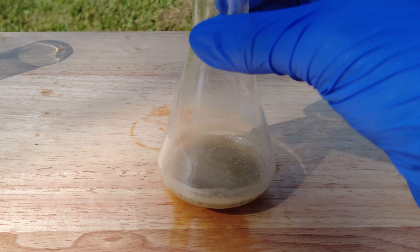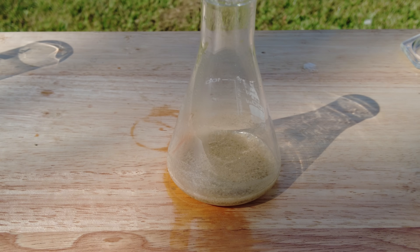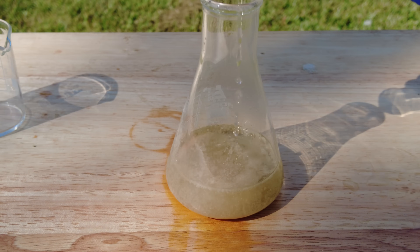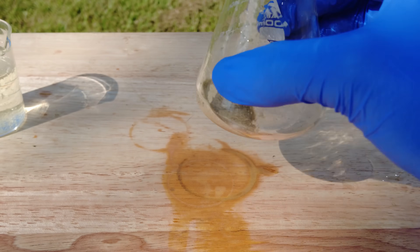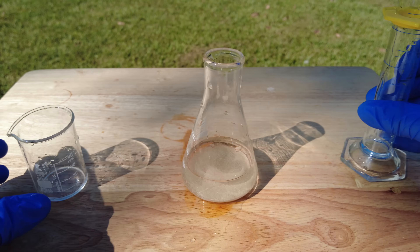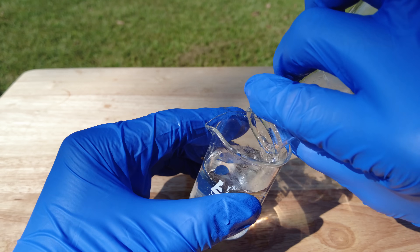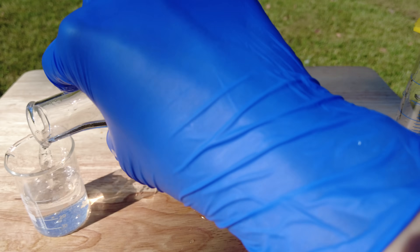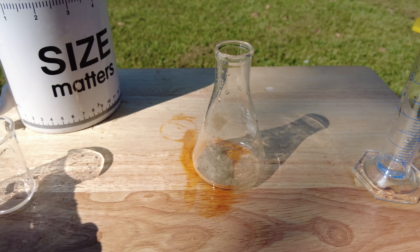Now there's still a lot of nitric acid among other things we don't want in there, so we're going to clean it out in a process called decanting. Now it should be clean.